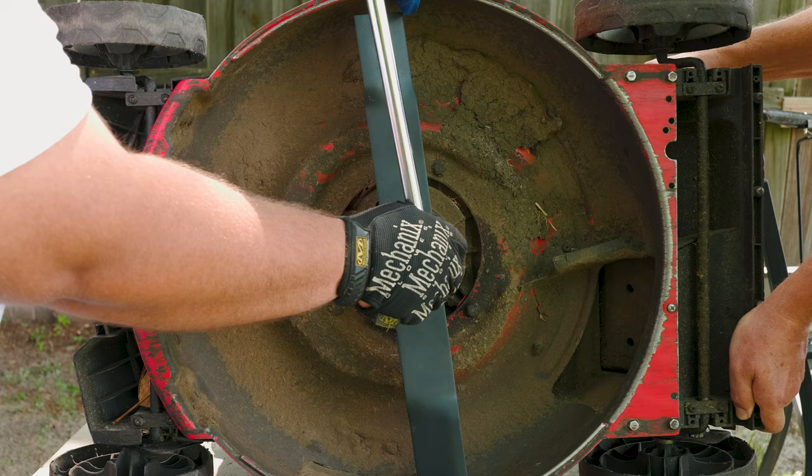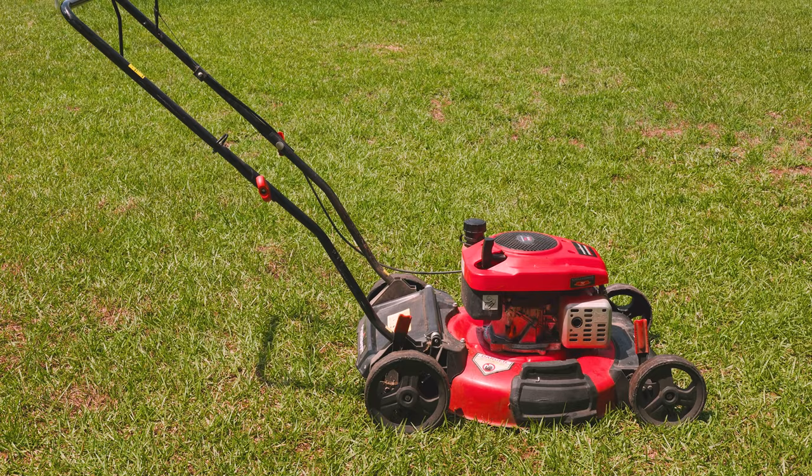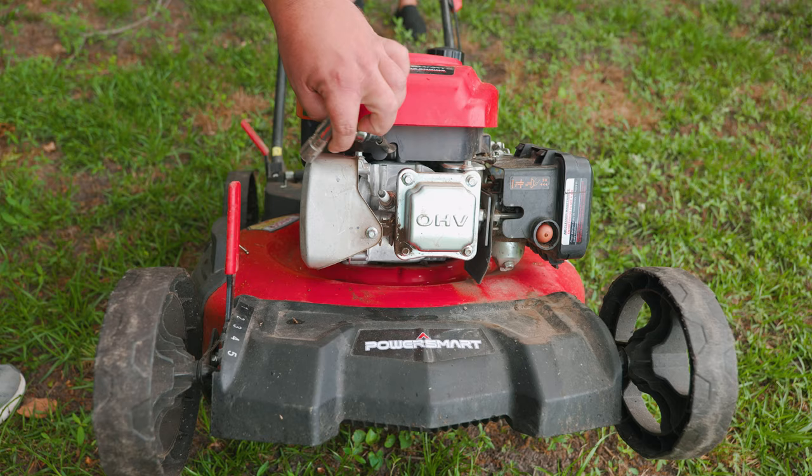Once you place the lawnmower back on the ground, let it rest for five to ten minutes so all the oils can return to their natural position. Then remove the bag, connect the spark plug, and you're ready to mow once again.